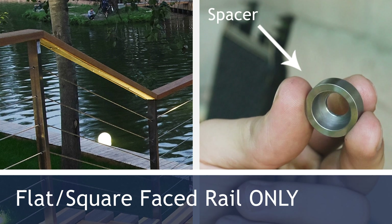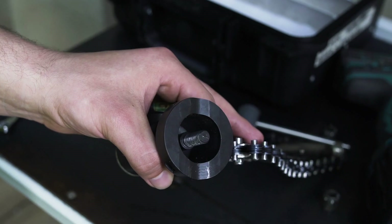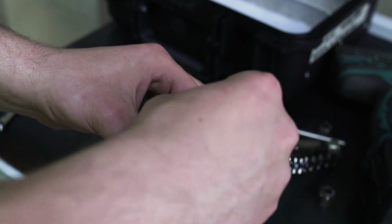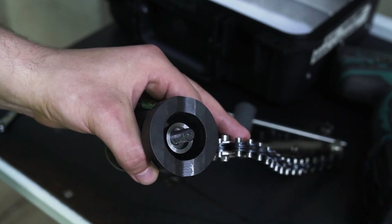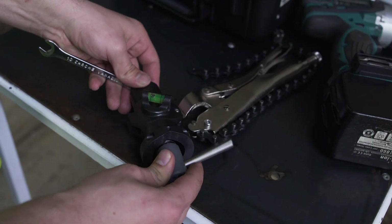Drilling into flat-faced surfaces or square rail requires the use of the flat face spacer. Inspect your drill jig to confirm this is pre-installed. If not, ensure to install the flat face spacer first, then follow with the 16 millimeter and 15 millimeter cutter installation as normal.